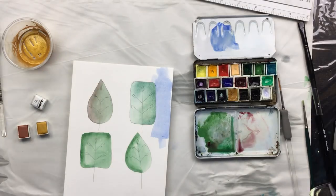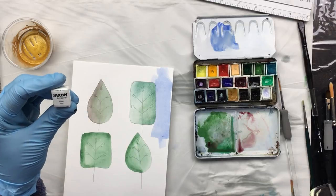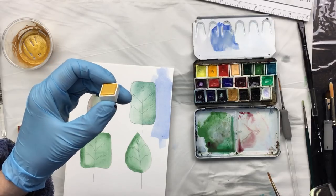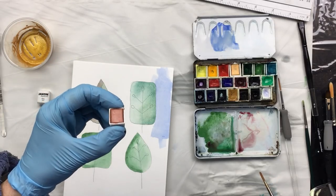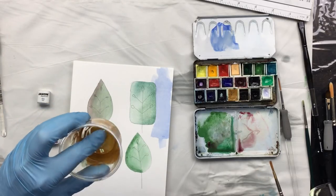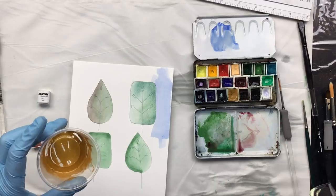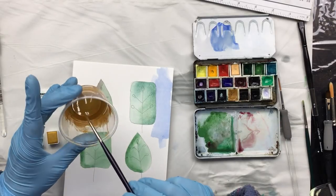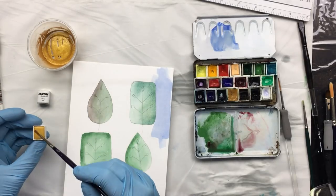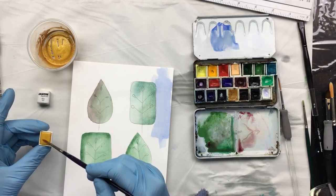Now I'll show you what I meant with the watercolors, because I bought these - these are metallic watercolor, this is silver, and these are from the same brand: this is the gold and this is the bronze. And this is my own homemade metallic - it's totally dry as you can see. You activate your watercolors by putting water on them and letting that sink in for a bit.